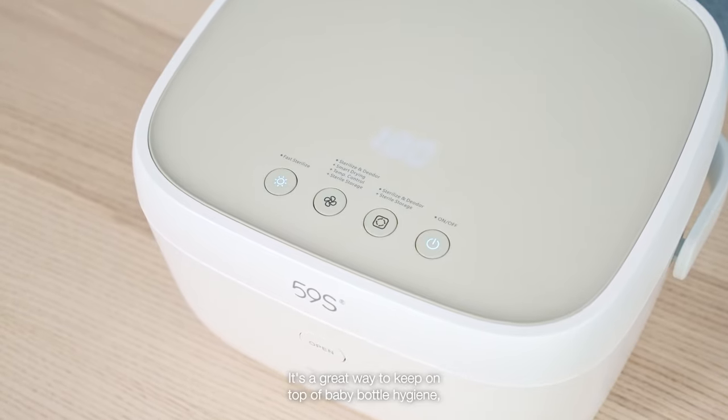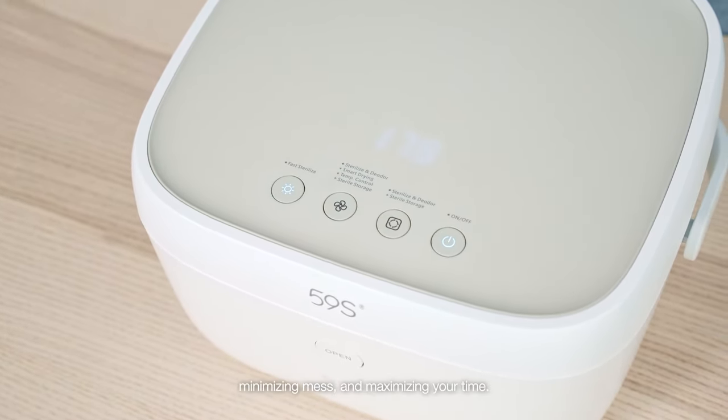It's a great way to keep on top of baby bottle hygiene, minimising mess and maximising your time.